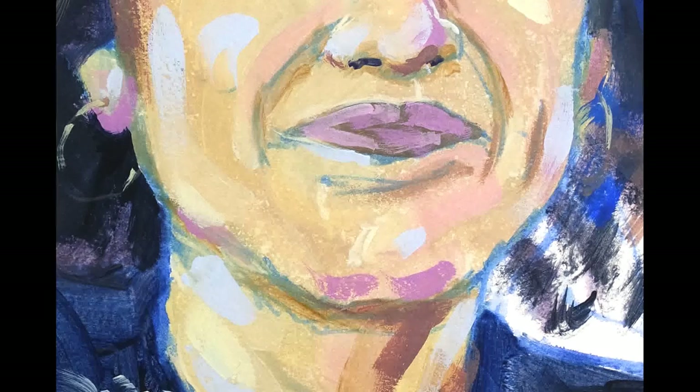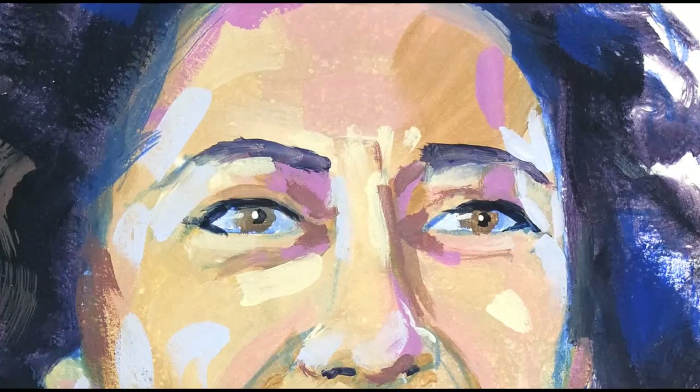Here's a look at the finished painting. Hope you enjoyed this real-time demo, and hope to see you next Sunday for the next episode of the Sunday Art Show. Thank you very much for watching.